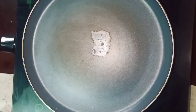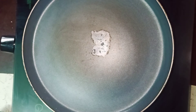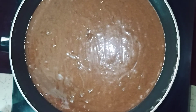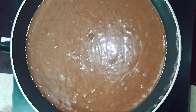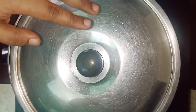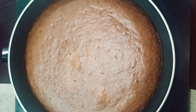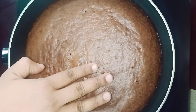The cake will be cooked without a hard cover. I will put the pan on the stovetop. I will preheat the pan for 5 minutes on high flame, then cook for 45 minutes.